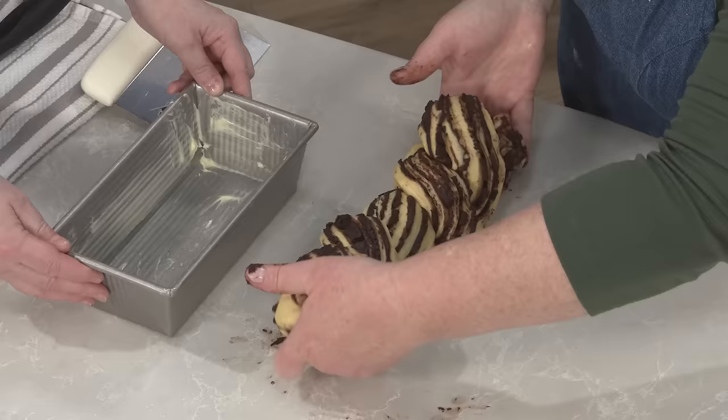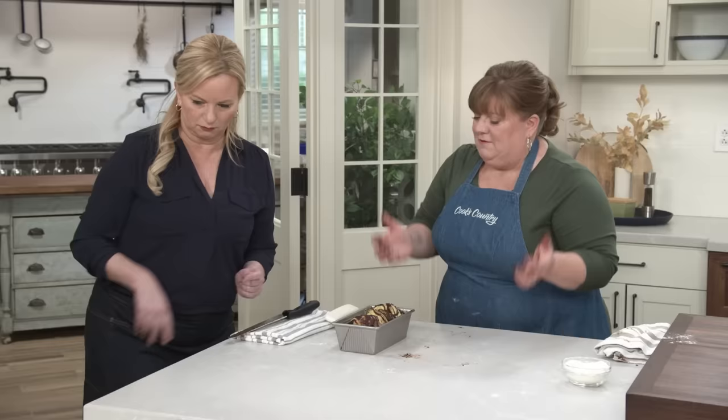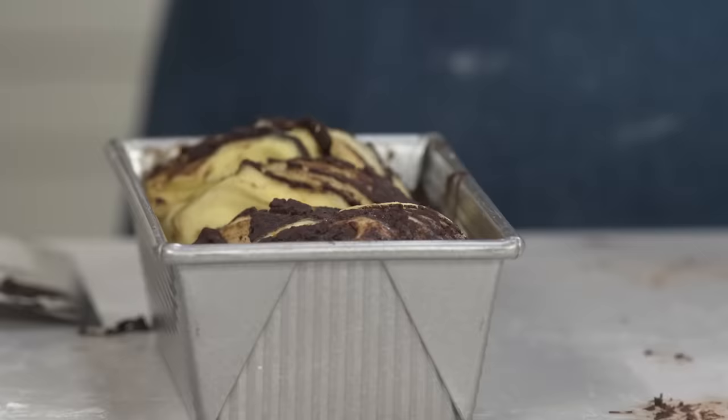We'll pinch the ends together so it's a solid loaf. We have a loaf pan that we've buttered with a tablespoon of unsalted butter — lift this up and squeeze it in there, give a couple good taps just to make sure it's nice and snuggly in the pan. I have a wire rack set inside a rimmed baking sheet, so we're putting the loaf pan on the rack to get better air circulation and also to keep the bottom of the loaf from scorching. I have a 325 degree oven all ready to go with the rack in the middle position. We'll bake this for 30 minutes uncovered, then put some foil over the top so it doesn't burn, and put it back in for another 50 minutes to an hour.